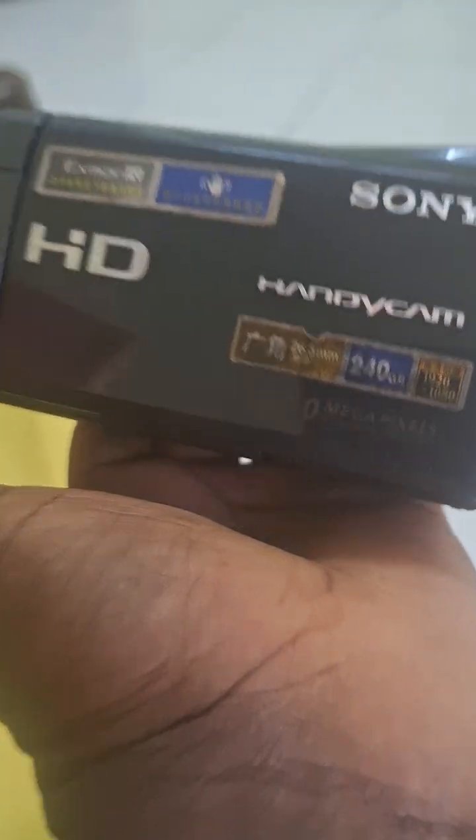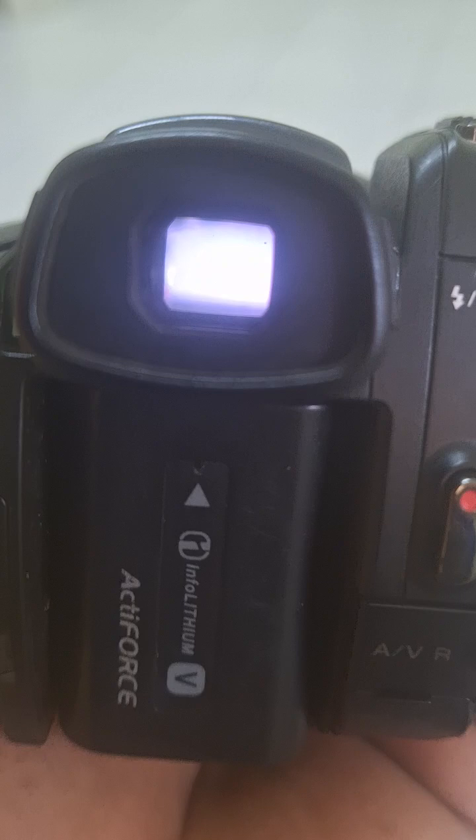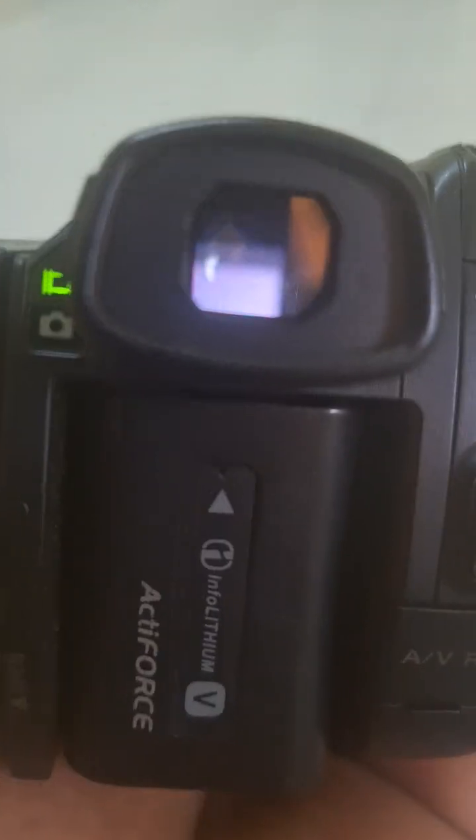This camera is a Sony Handycam — 240 gig, 12 megapixel. The zoom is fantastic, seriously, this zoom is very fantastic. You can snap using this — is it a pinhole or something? I don't know.